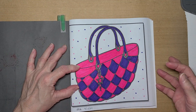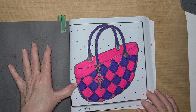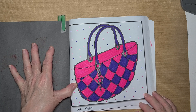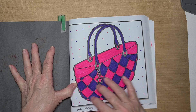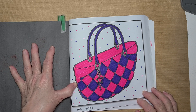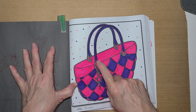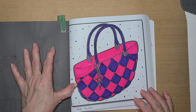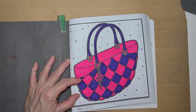This is the one I picked. It's just a handbag, or maybe a basket. I colored it pink and blue, and then I put pink and blue polka dots behind it for the background. I colored the metal pieces like it's silver. And I colored this one on the 13th of September.